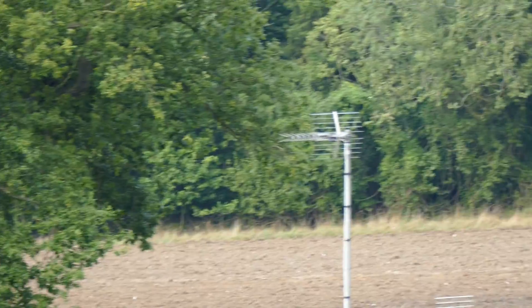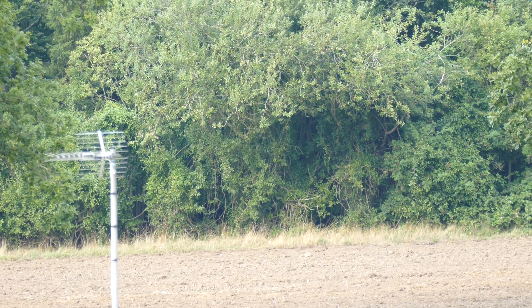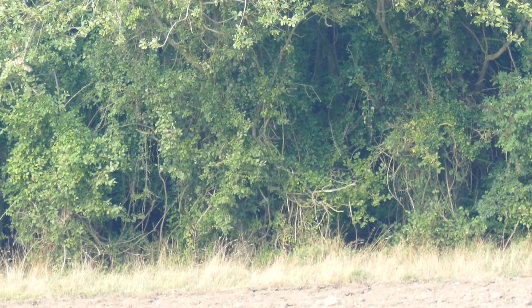If we just come up a bit we can see the tree line now over the other side. And now what we can do is engage the digital zoom and zoom through to 1200 millimetres — or 1184 to be precise.